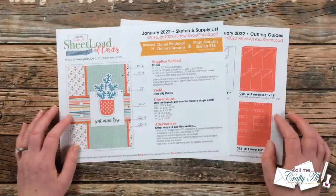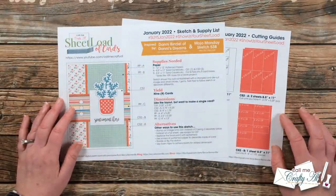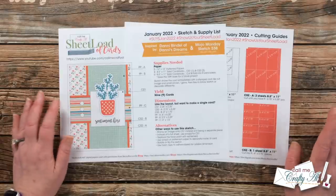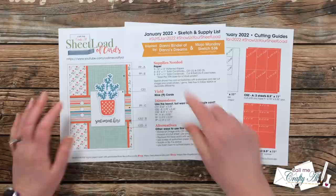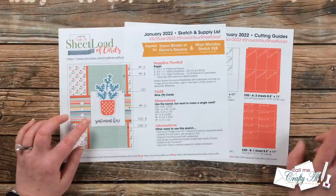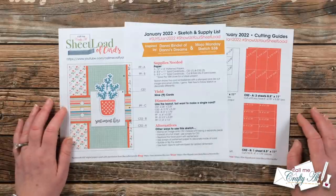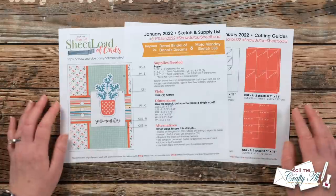If you don't have the PDF open on a device, Danny's links and the Mojo Monday sketch will be listed in the description box. At the top, like always, are the hashtags I'd love for you to use if you play along. There are three ways each month that you can show us your Sheet Load: a video here on YouTube, a post over on Instagram with those two hashtags, or you can send in a card for the end-of-month video. The guidelines video is linked in the description box.